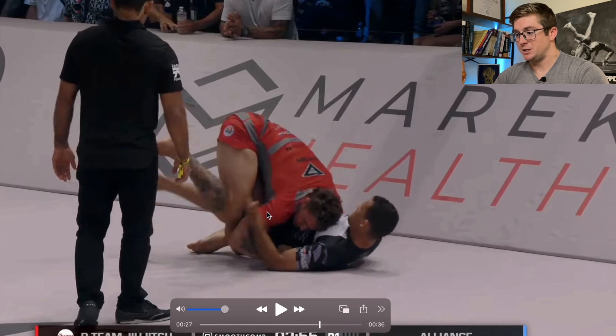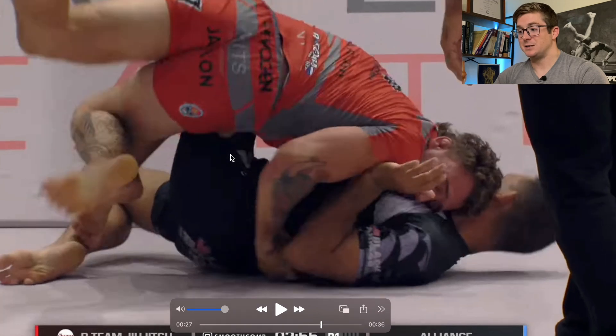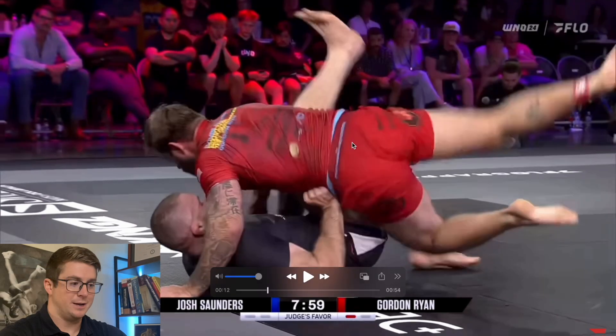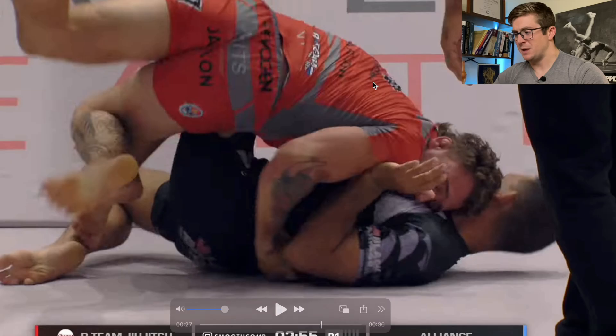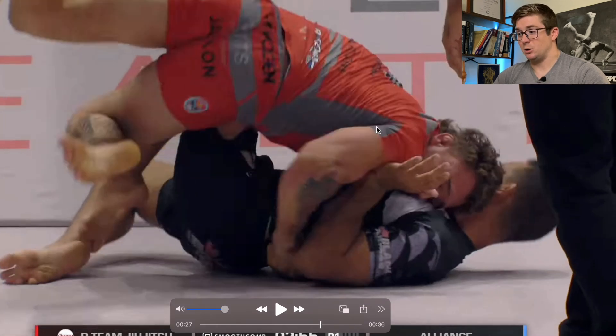Look at what happens as soon as he clears that leg. Whenever he starts to switch his hips and flexes his hip again to get that other leg out so that his left leg can drop down to the mat, this is very reminiscent of what Gordon Ryan looked like whenever he did the hip switch pass from the headquarters position. The shoulders are parallel to the ground while the plane of the hips is almost completely perpendicular — a wonderful display of mobility.